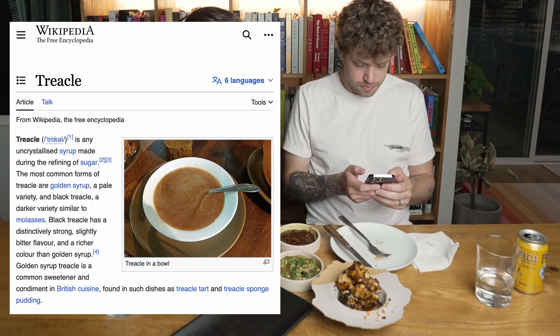What is treacle? It's like a molasses. I could go for more of those cakes — those cakes are so tasty.